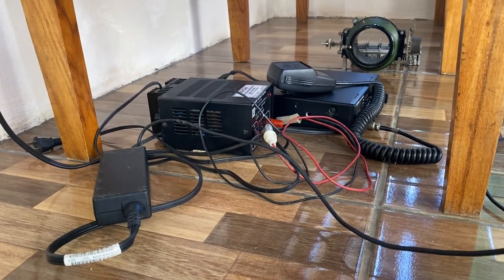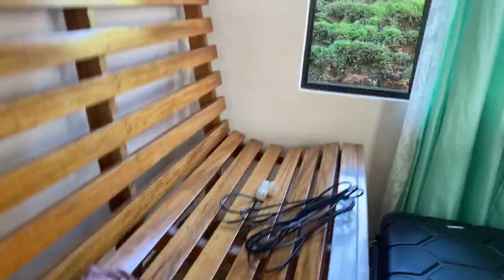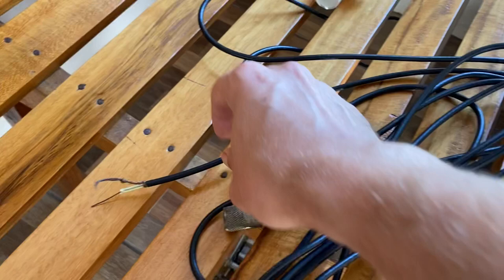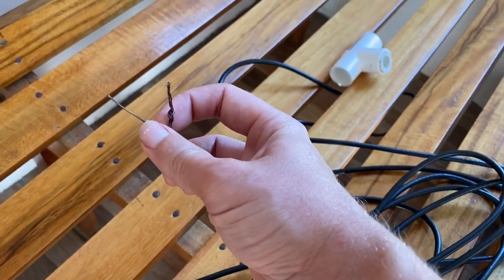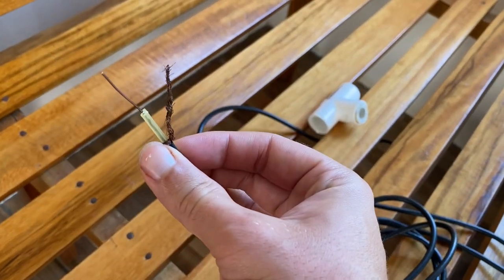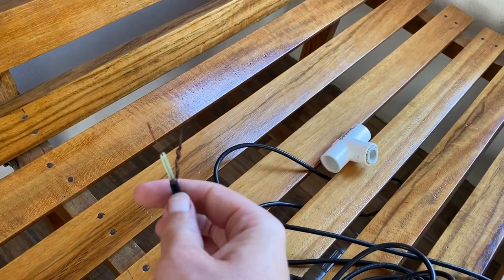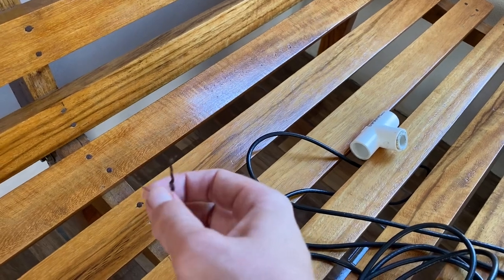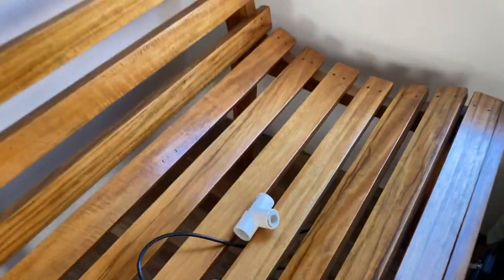We're going to try and hook that up today to an antenna, because we also have this coaxial cable and it's all ready to go. He actually set it up for me — the tricky part of stripping off the outer plastic and getting the braid separate from the center — and we're gonna run it up and make a dipole.